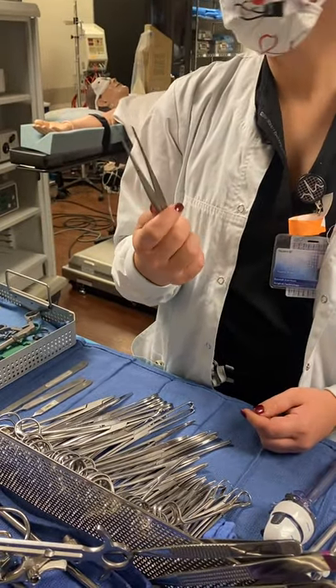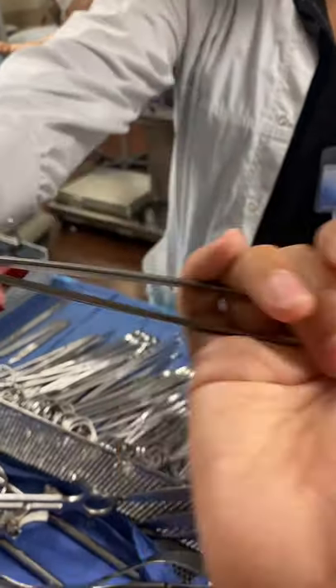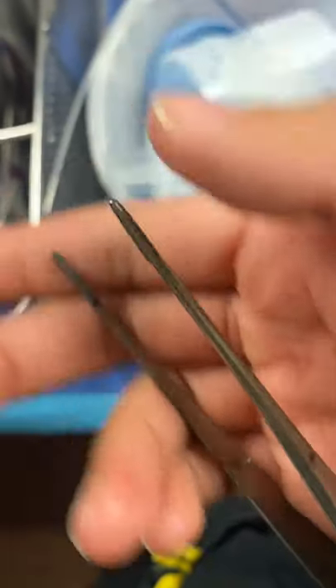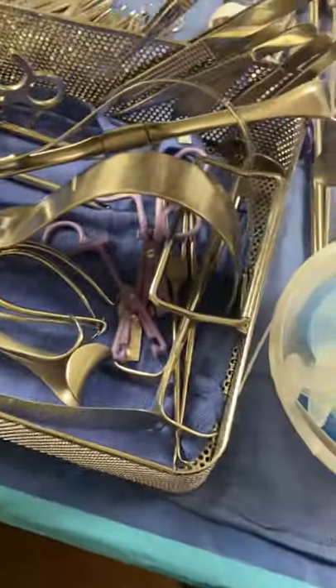So we have one — fishing forcep. Fishing forcep. Good job. That's everything, yeah? And then you guys are counting it, because in the actual OR you'll count those all by name as well.